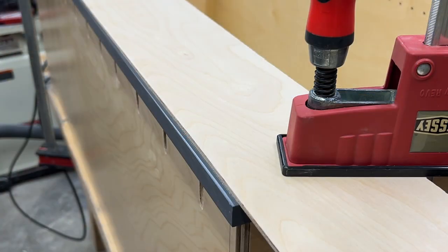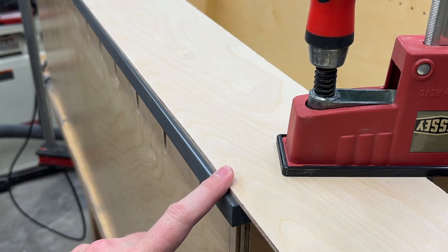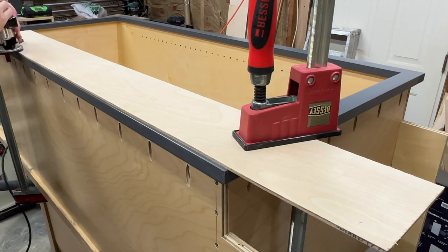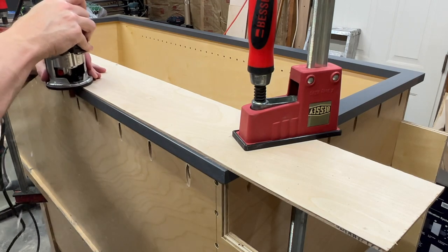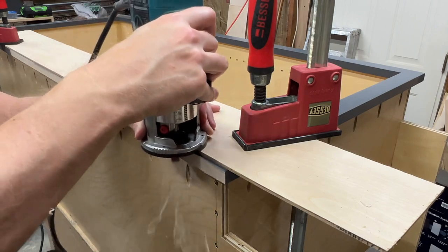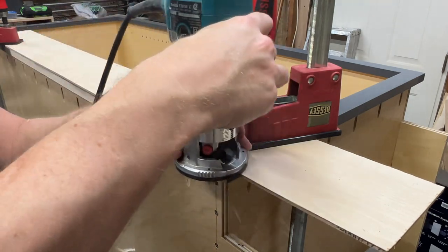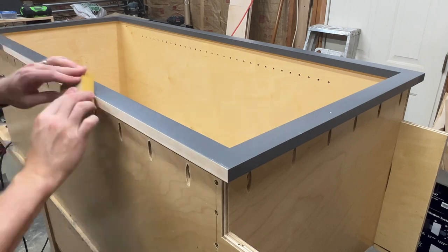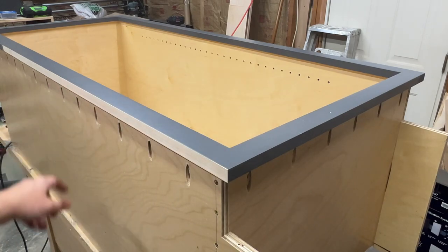Working on attaching the face frames and installing these cabinets, and not surprisingly the wall is not straight. I've scribed this one with a slight angle at the bottom and clamped a scrap piece of plywood here as a straight edge, then I'll use a flush trim bit with my router to take that little bit off all the way up. With that scribe cut done, I'll touch up the stain on this edge and then that one will be ready to install.